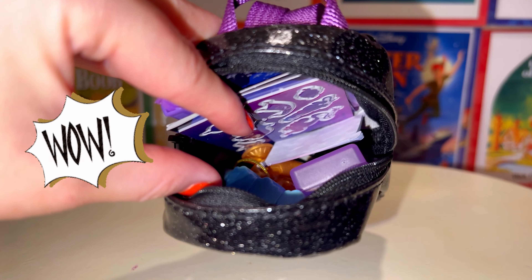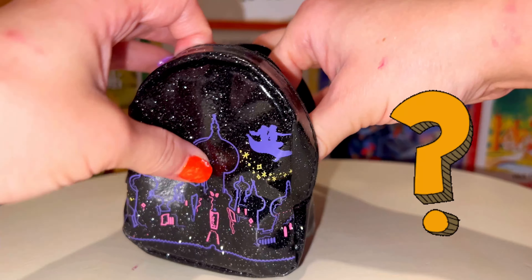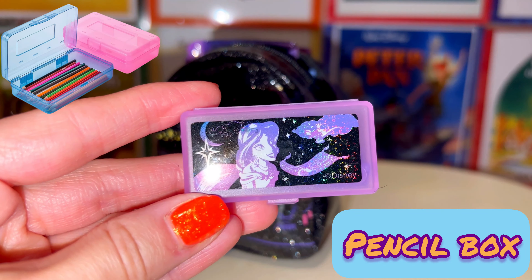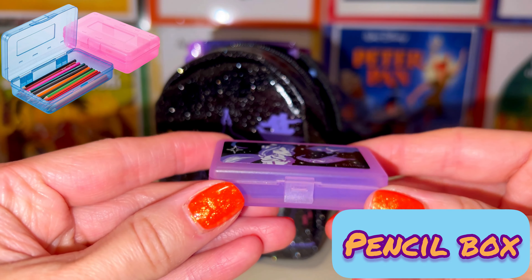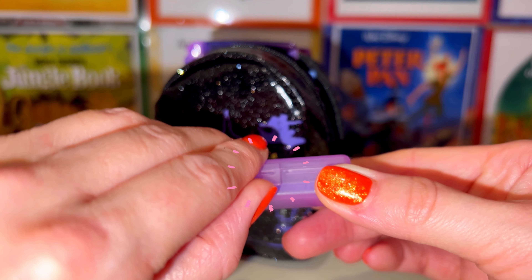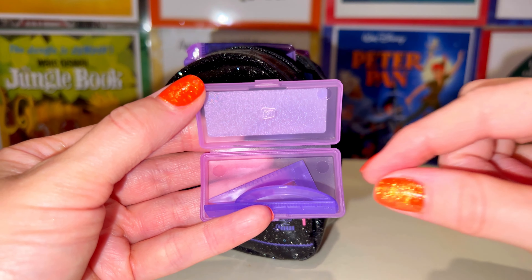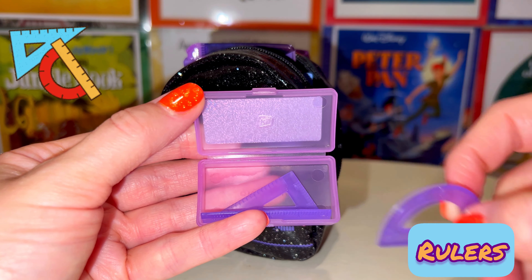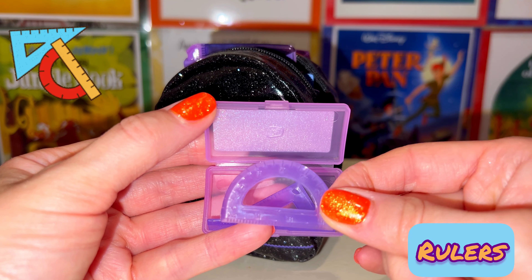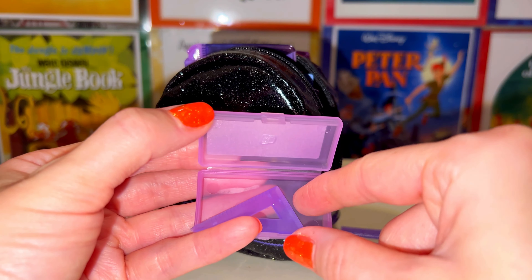Wow, there's a lot that comes in here. Let's go ahead and pull out the first thing — this is a little pencil box. It has Jasmine on the front, it's sparkly, and it really opens. Inside it comes with rulers — all different kinds. They do have numbering on the front of the little rulers, so that's pretty cool.